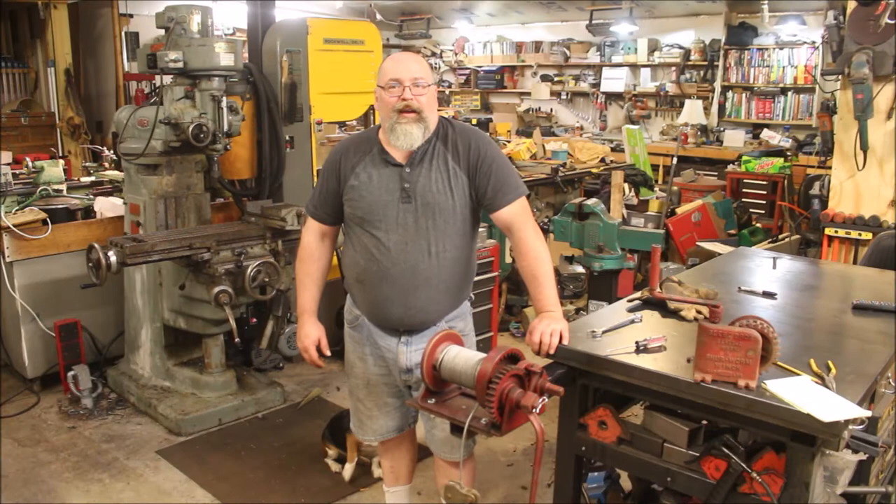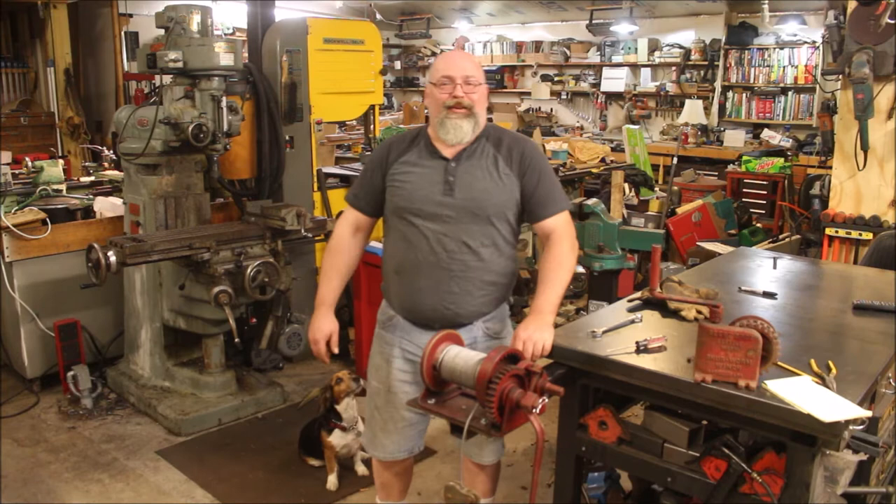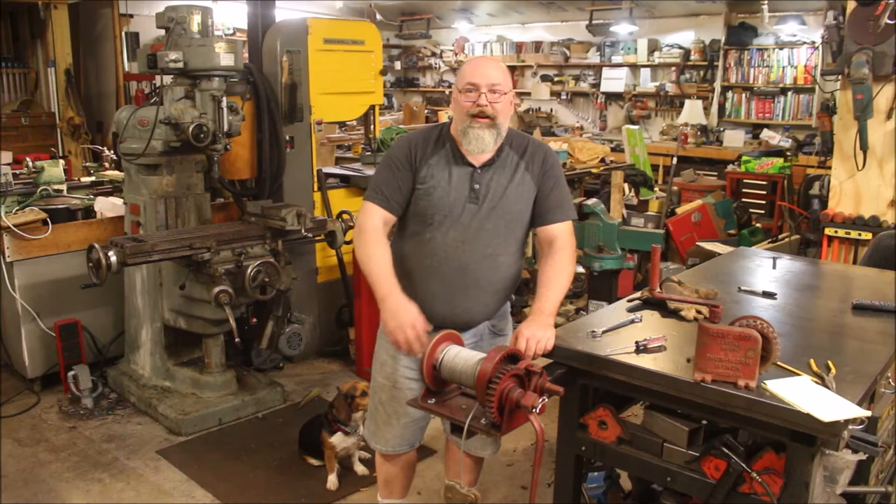Hey guys, welcome back to the Wood Metal Workshop. I'm Kent. Callie is down here — for some reason she won't leave my side today, so she's everywhere with me. I just want to talk a little bit about some hand crank winches I've picked up over the years.